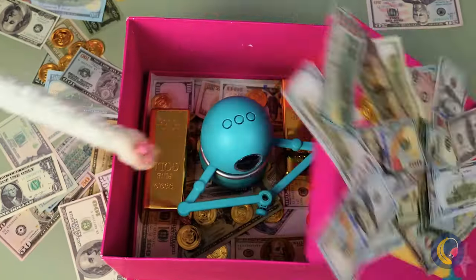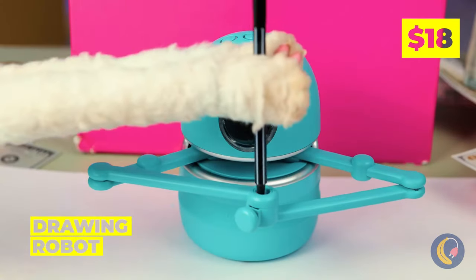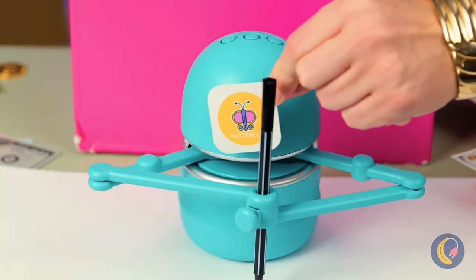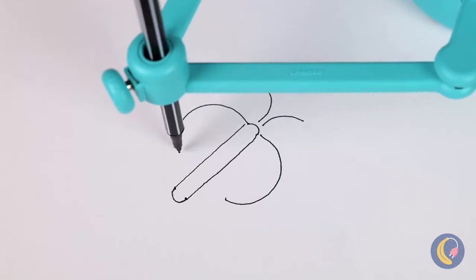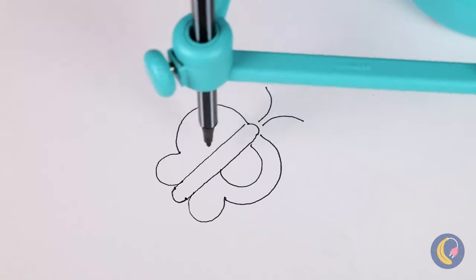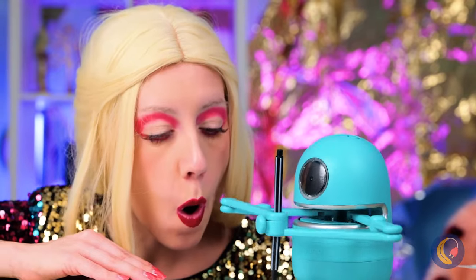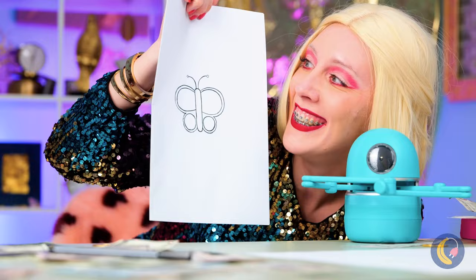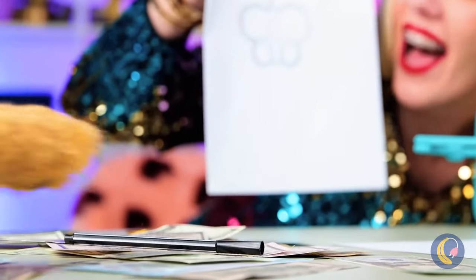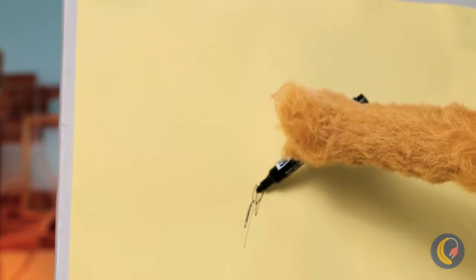What's better than money? A drawing robot! Give him a pen, something to draw, and watch him go! He's drawing a pretty little butterfly, and when he's done, you get to color it in! Doggy wants to try his hand at drawing — or should I say, paw!